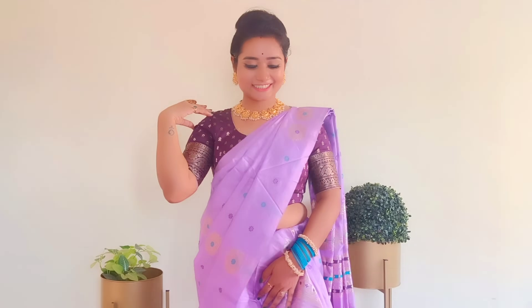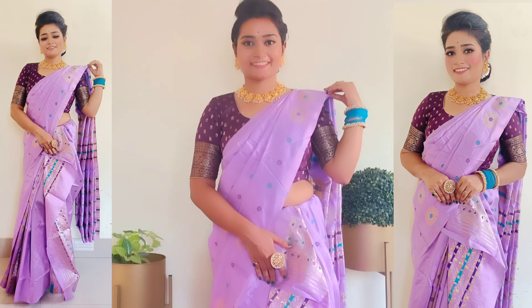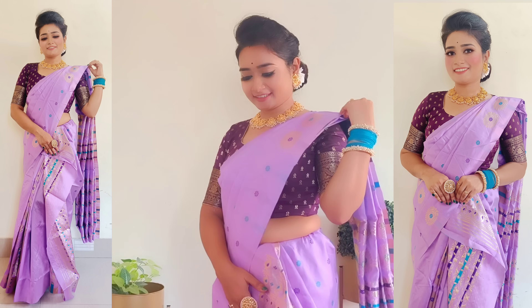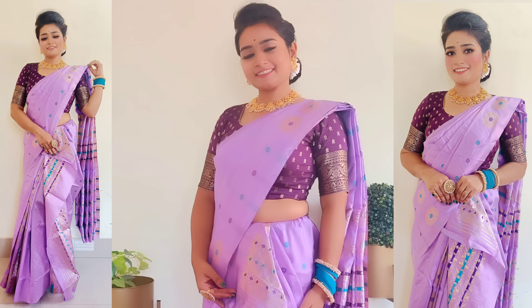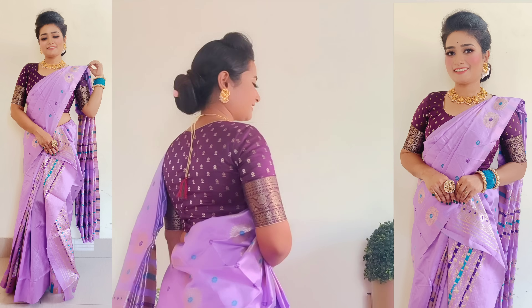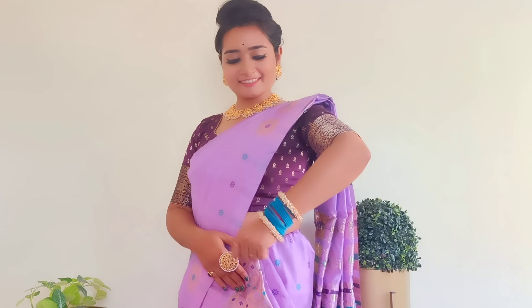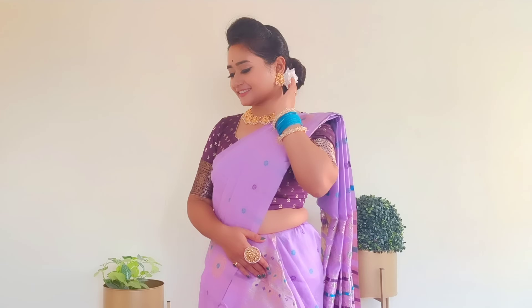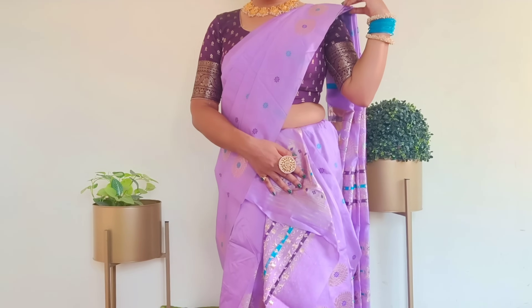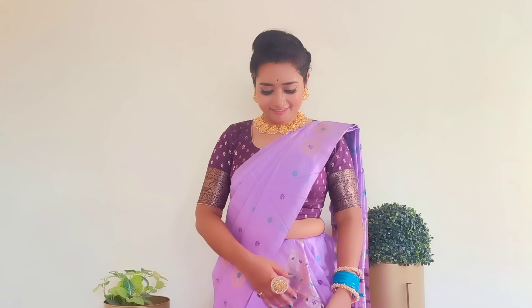I have styled this draping with chokers, earrings, rings, and bangles, which is inspired by Assamese traditional styling. I have seen at weddings, college events, and school functions how gracefully Assamese women carry their Mekhela Sador. I am trying this for the first time for an event, and I guess it's pretty good. I have tried to explain the whole method as clearly as possible, so if you have any query or suggestion, please comment below so that I can rectify any mistakes.